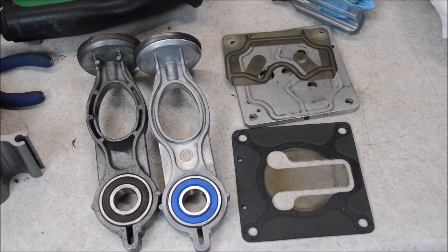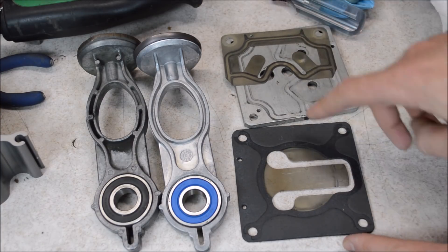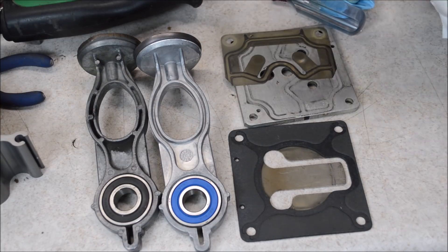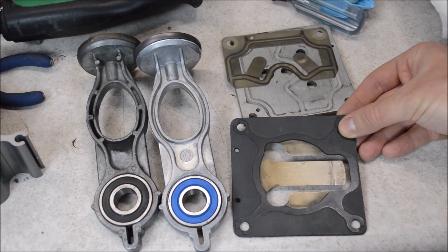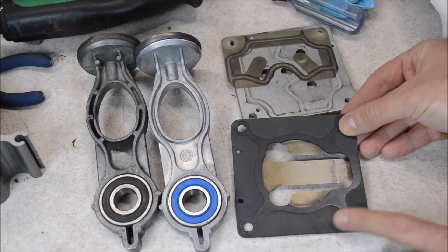When you're doing this job it's recommended you replace the entire head kit with the reed valves, the gaskets, and everything. But I decided to try to reuse my old stuff and I'm glad I did. The reeds cleaned up really nicely. The cylinder peeled off the gasket here with no damage at all. I was ready to cut a new gasket if this one ripped, but it looks fine.